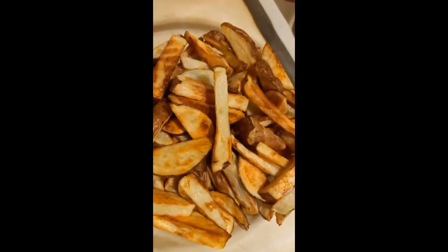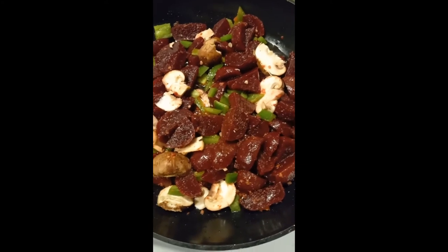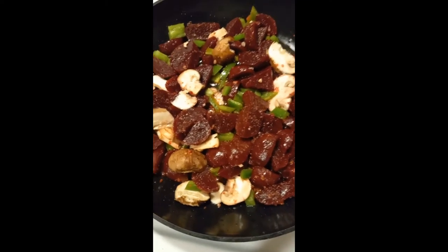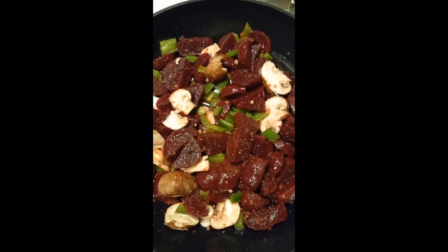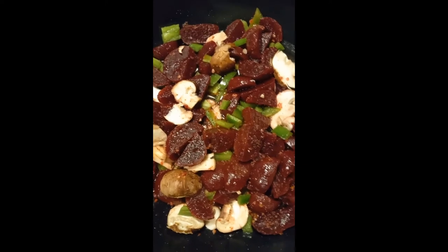And here are the beets with some green peppers — green bell peppers — and the mushrooms. I did season it with Flavor Mate, all the goodies, and then of course pepper and salt. Always got to use salt and pepper. I never add enough salt — I'm notorious for this, I just don't.